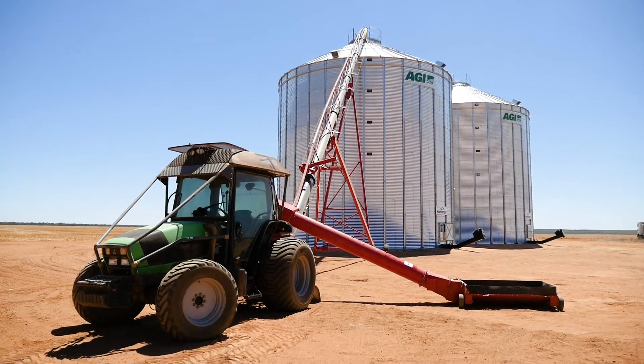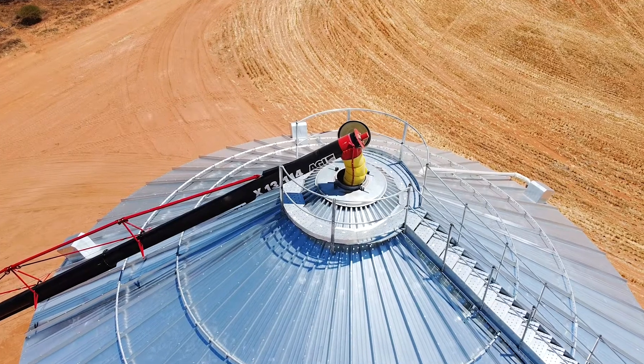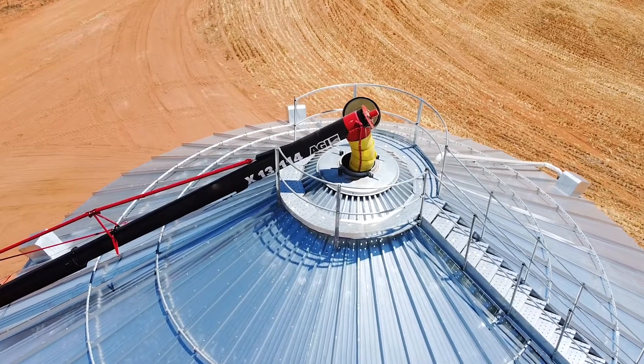What is great about this auger is the commercial grade trussing along the top, which prevents any sagging when full of grain.